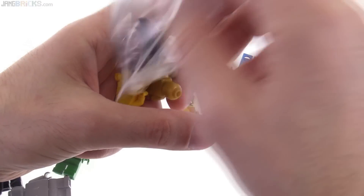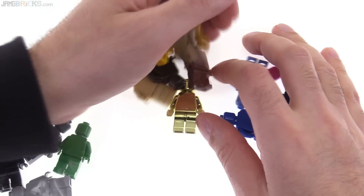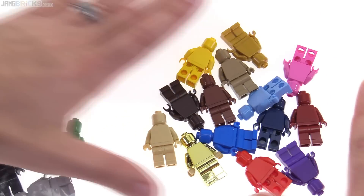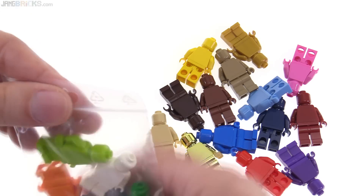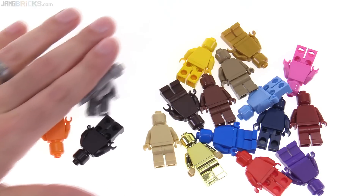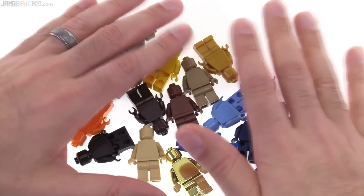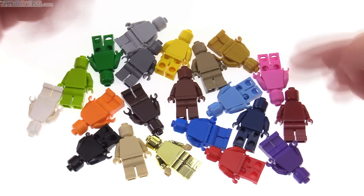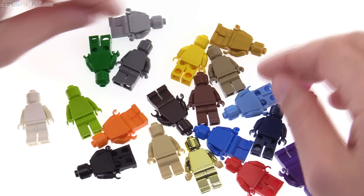Now, what makes these special? Let me tell you this first. This set of 21 different figures cost $225 US. Yeah, $225 US for these.